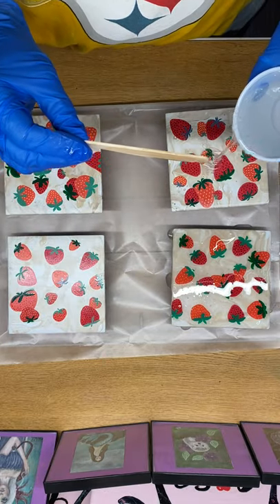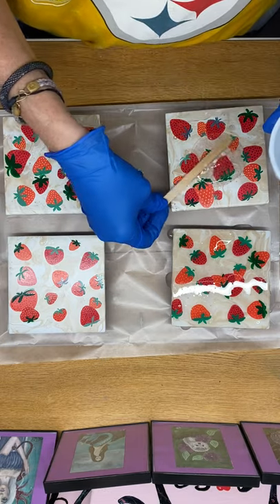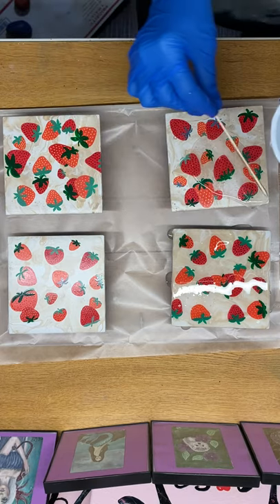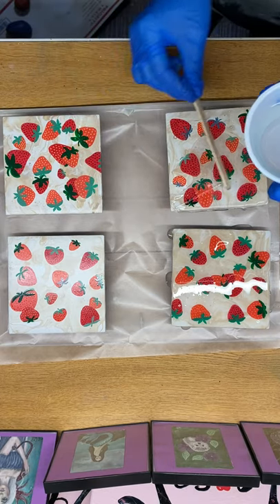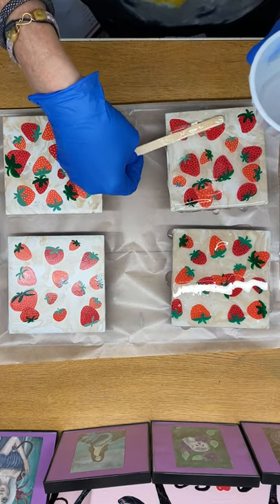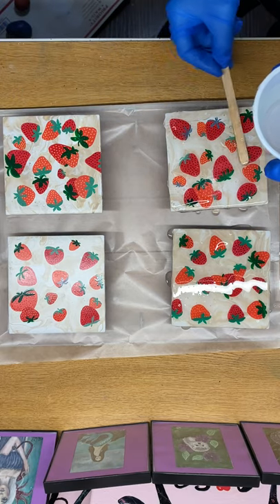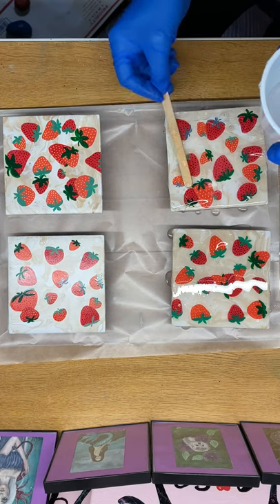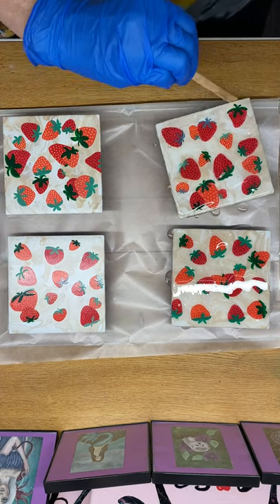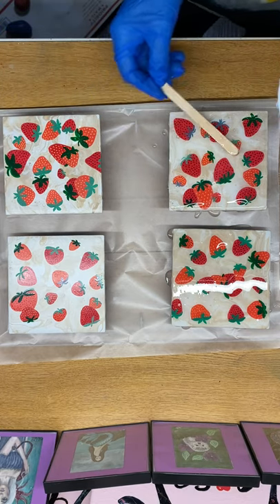So I'm just putting on — this is a two-part resin. This is not my favorite resin, so I'm not going to endorse it. But it's basically the same as the ones that I like. And seeing as how this is the last of my resin, I'm okay with not buying any more of this brand. It is a two-part resin, part A, part B — one-to-one ratio.